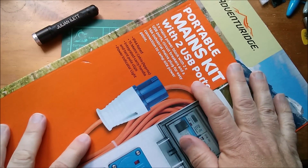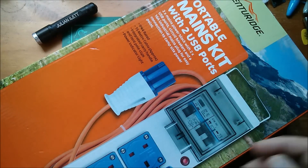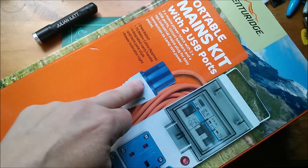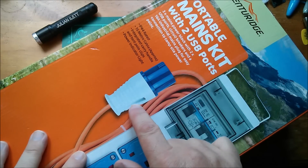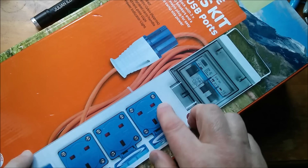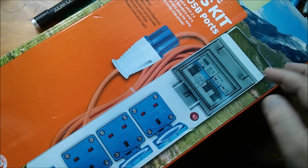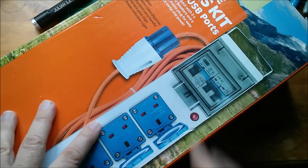Good morning all. From Aldi, this is a portable mains kit with two USB ports. What this is for is camping sites where power is supplied via one of these 16 amp commando plugs. This is the plug, so the power will be on a socket. This contains the 16 amp plug, also 15 meters of orange cable, and then this box. On this box are three mains outlets, a couple of USB ports, and up here there's an interesting consumer unit or distribution board with a couple of breakers already fitted, and then there's a neon light. Let's get it out of its box and take a closer look.